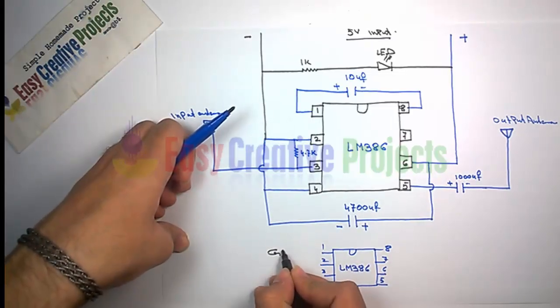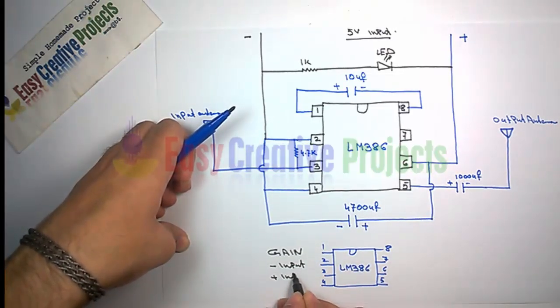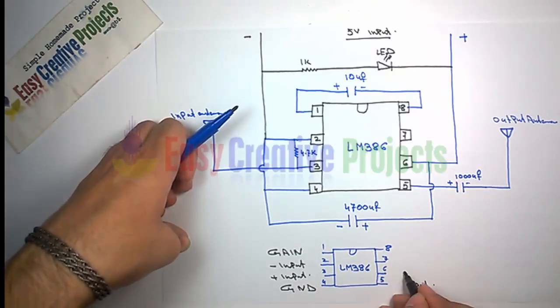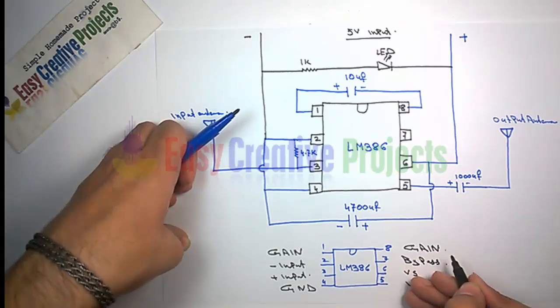Pin 1: gain. Pin 2: negative input. Pin 3: positive input. Pin 4: GND. Pin 5: Vout. Pin 6: Vs. Pin 7: bypass. Pin 8: gain.